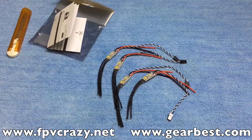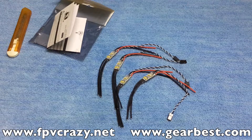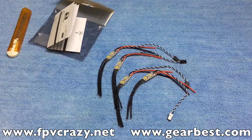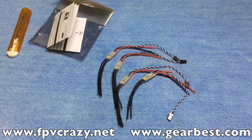Thanks for watching, guys. I'll be updating you soon about two products — this ESC and the charger — so stay tuned. Check the description for links and you can find more details about these products on fpvcrazy.net. Stay tuned!